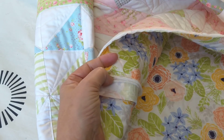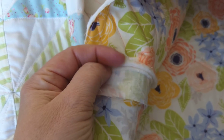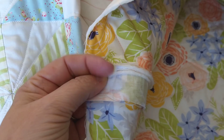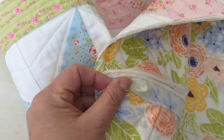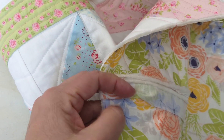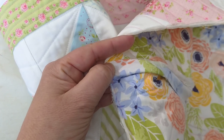You could go on the back and press both of these — press those open, like pressing seams open — so that'll distribute it on both sides. And then what I'm going to do is take this and fold it and cover it, basically like half a binding but using the back.